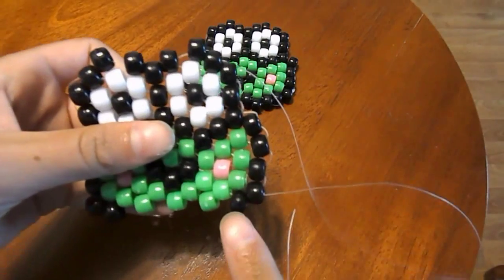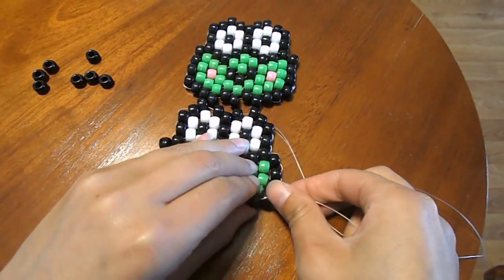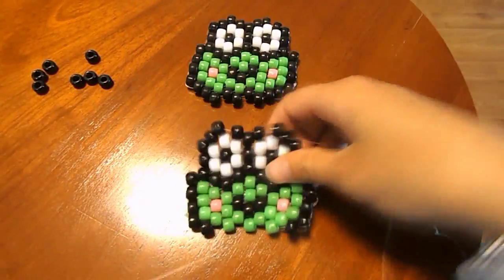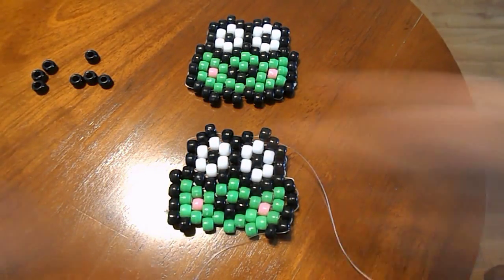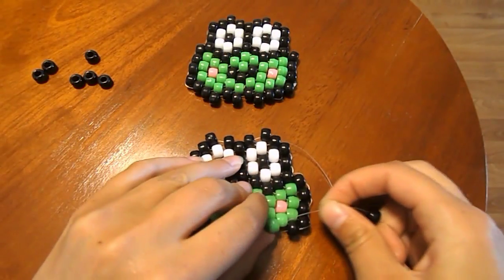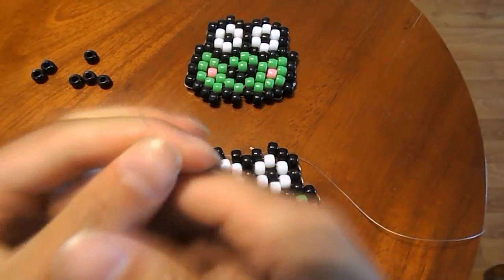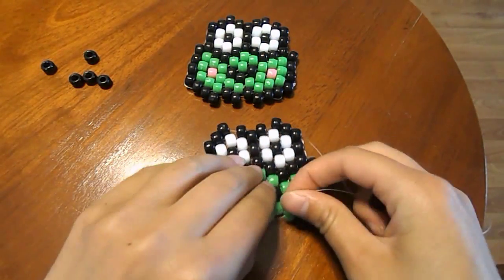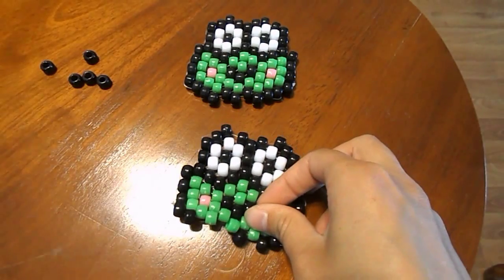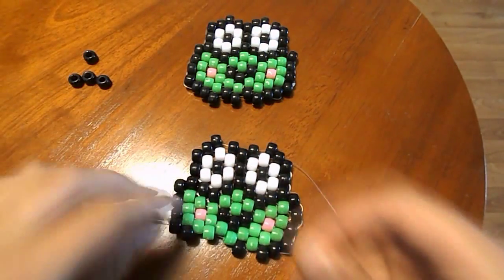Now we're just going to string it down through this black bead here with no beads on your string — just string it down through, so that it looks like that. Then string on another black bead, string it through the following green bead. String on another black bead, string it through the following green bead. String on another black bead, string it through the following green bead.